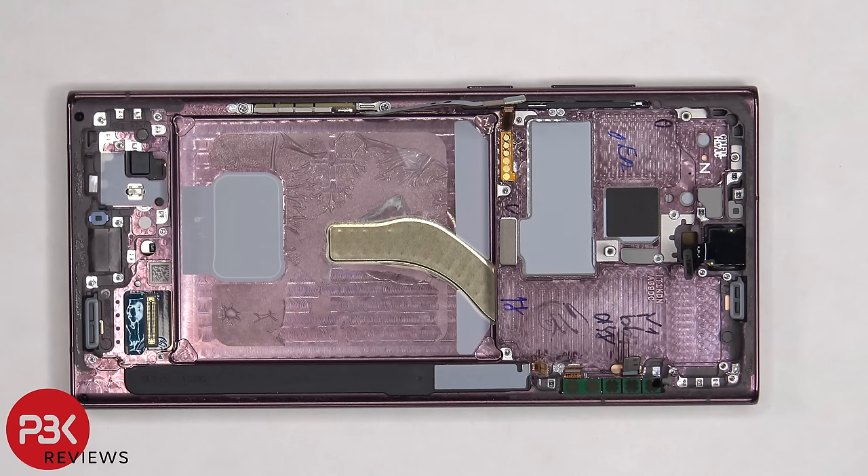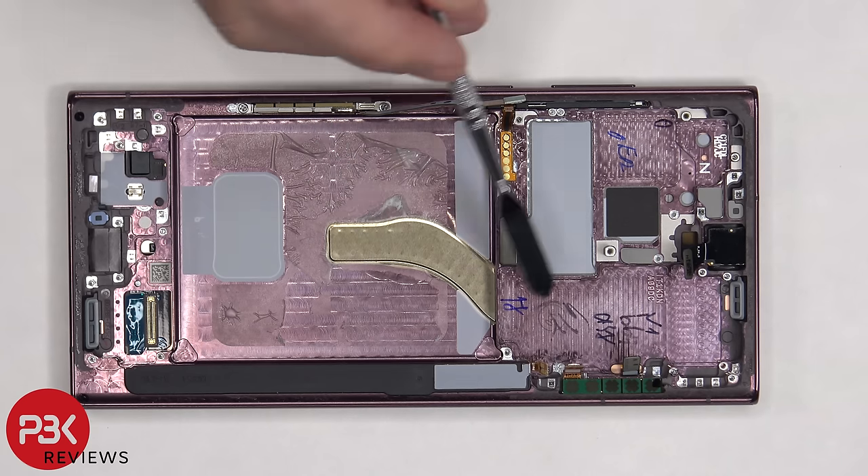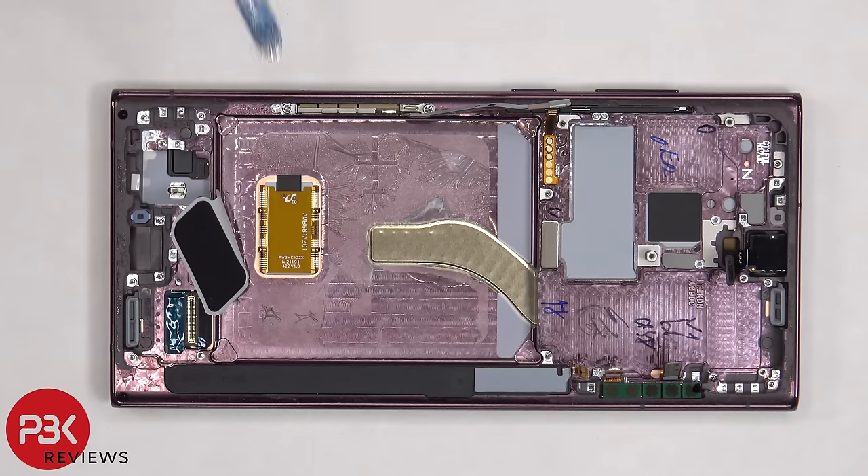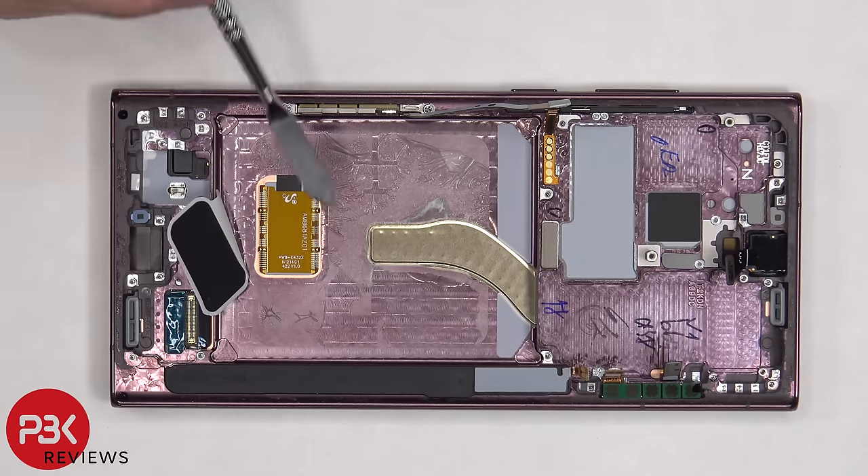Once the battery is removed, we have a better look at the stainless steel vapor chamber, which runs underneath the battery and the motherboard. The color looks copper but it's stainless steel. Once the protective film is peeled off on the bottom, it reveals the in-display fingerprint sensor.